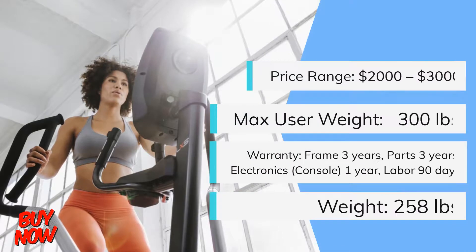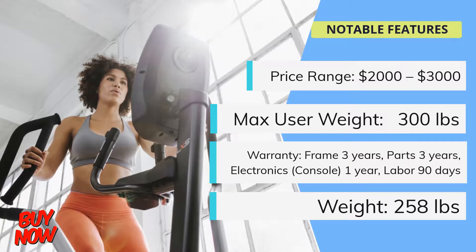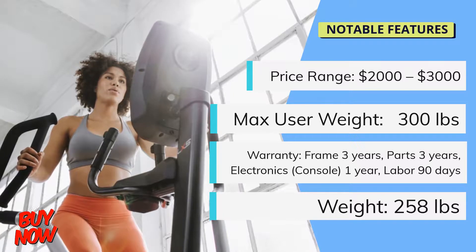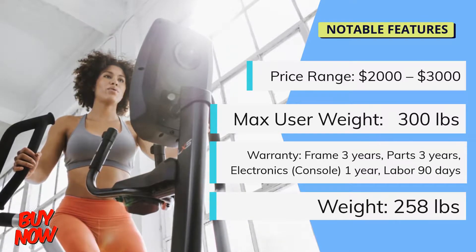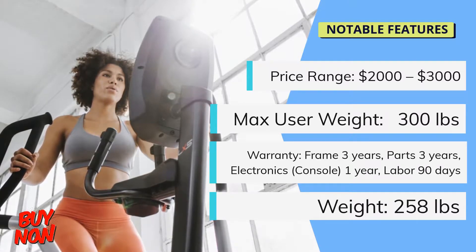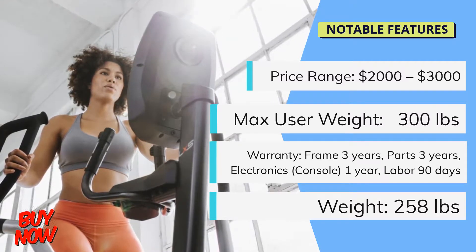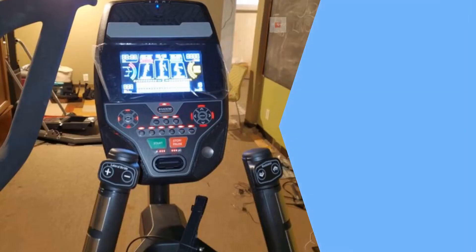Now let's take a look at some of the most notable specs of this trainer. The price range for the LateralX LX5 is from $2,000 to $3,000. It has a max user weight of 300 pounds (136 kilograms). The warranty covers three years for parts and frame, one year for the console display, and 90 days for labor. The LX5 has a machine weight of 258 pounds (117 kilograms).